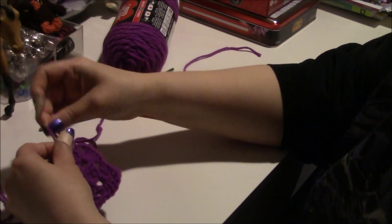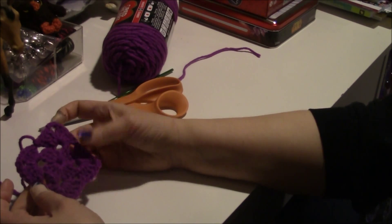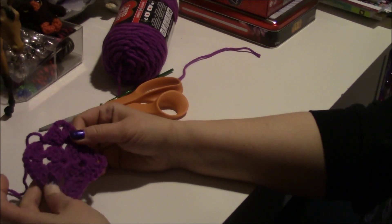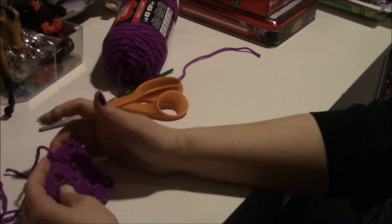Then you end off and cut your yarn — here are my scissors. It should look like this. You might have to do a little adjusting on it, but it should pretty much look like this.